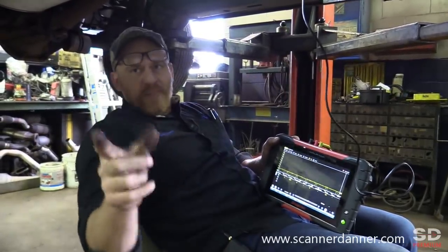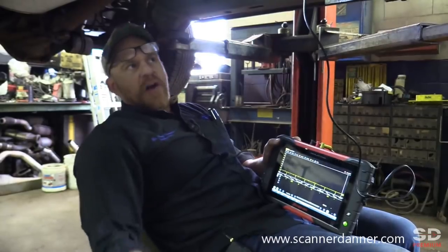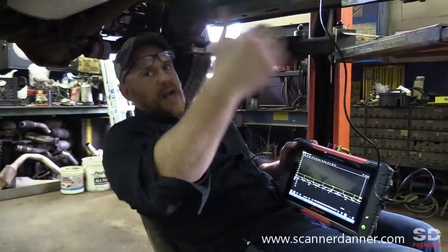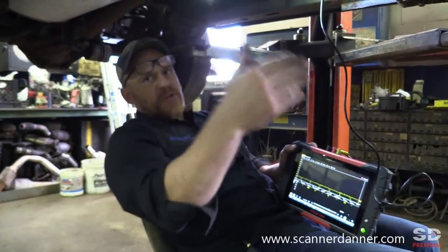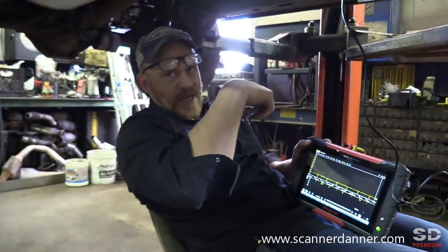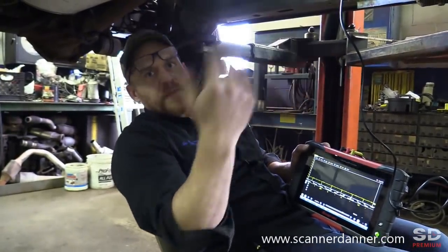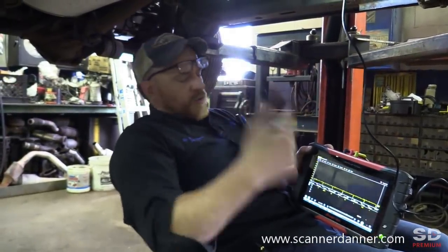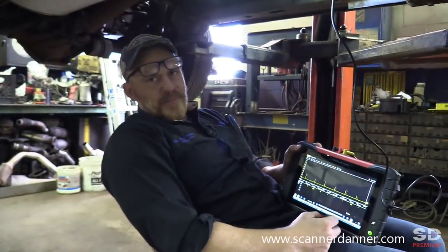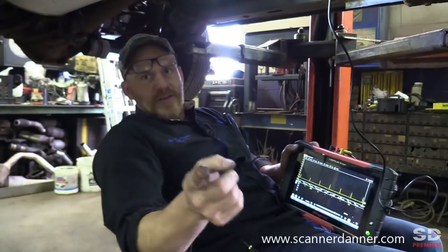Amperage doesn't change coming in or coming out of the sensor — amperage doesn't change. Now our polarity does; it changes from north to south pole before and after a load. So if you measure it on one side it'll be right-side up, you measure it on the other side it'll be upside down. From that standpoint, polarity is important only because it makes your waveform upside down on your scope. Voltage changes.